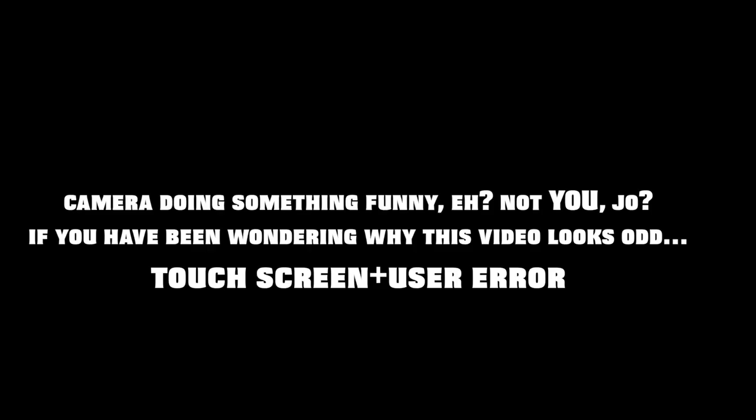It's over 100 degrees in the valley today and I love it, but my camera was doing something funny. Even though I love 100-degree weather, I do enjoy filming without being sweaty, so let's give it a whirl.